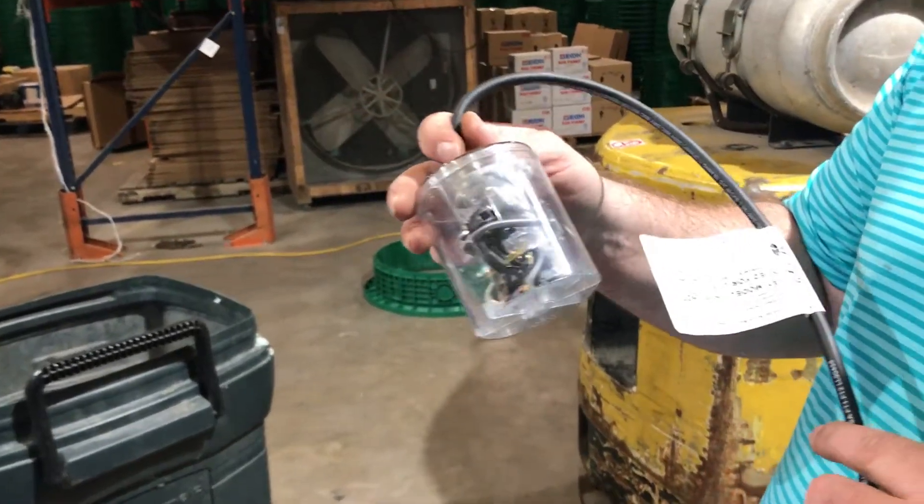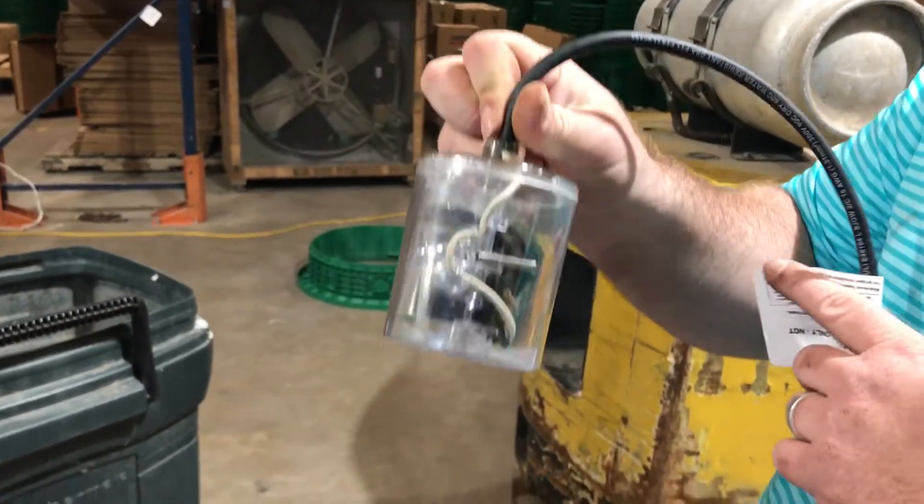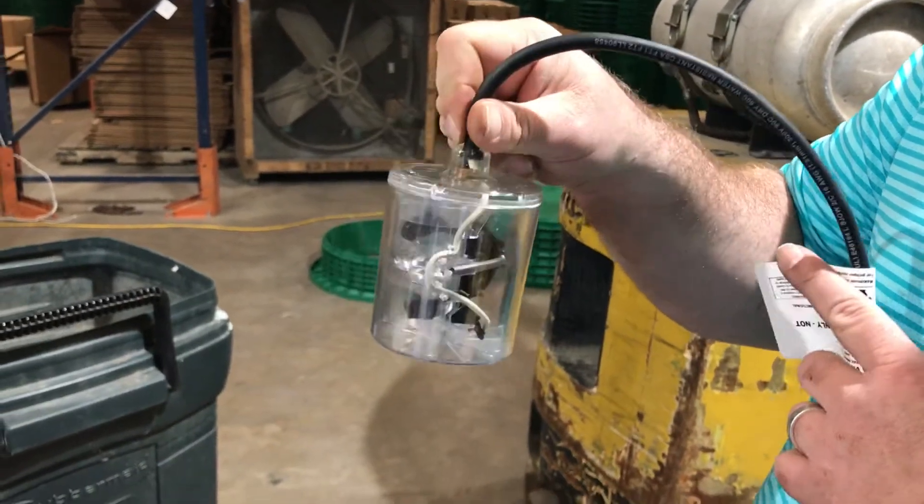Adam here with Wholesale Septic Supply. What we're going to show you today is this is a float switch. This is clear inside. Rhombus sent this to me and this shows how it works.